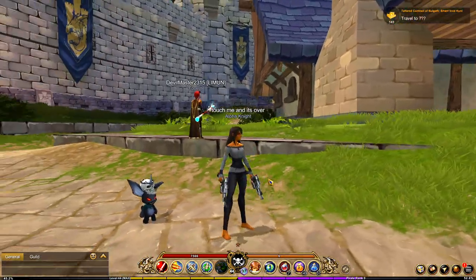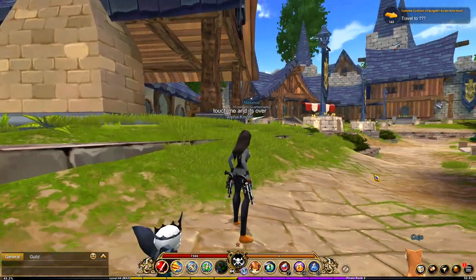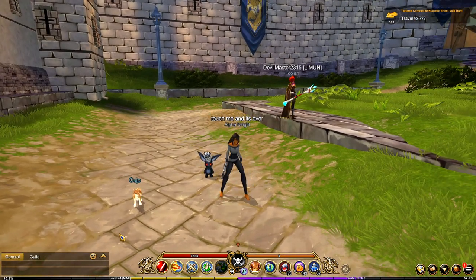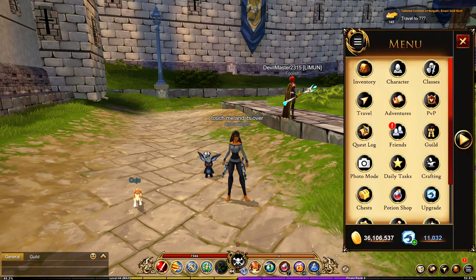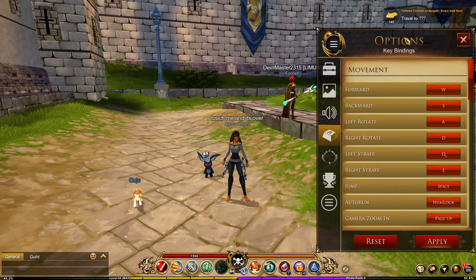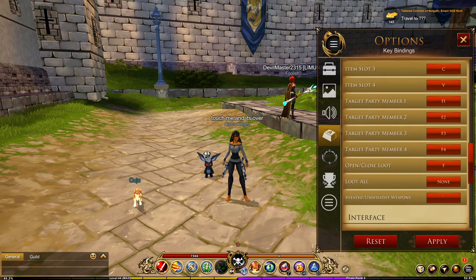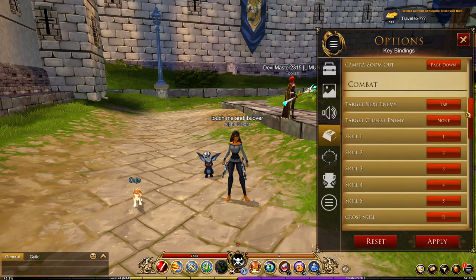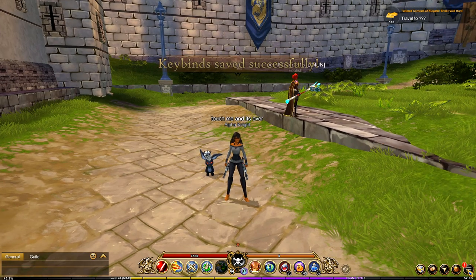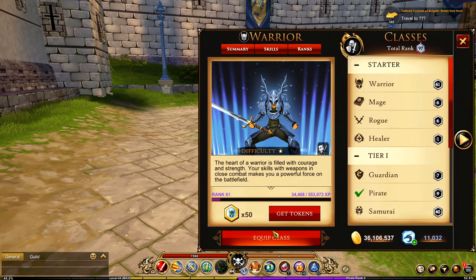To sheathe manually on PC, go back to Settings, go to Controls and Key Bindings. Move down to the Combat tab and you'll see 'Sheathe and Unsheathe Weapon.' Choose a keyboard key you want to set this to, then press Apply. Every time you press that key you can sheathe and unsheathe your guns and swords.